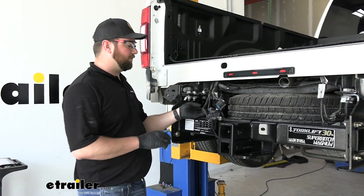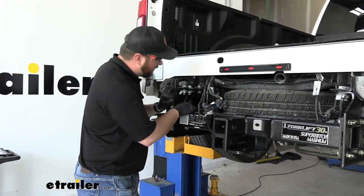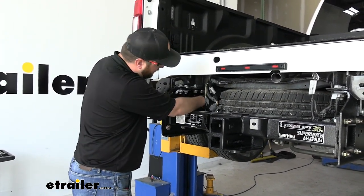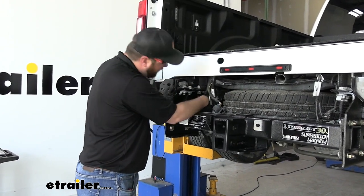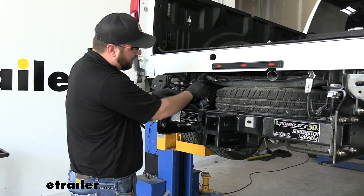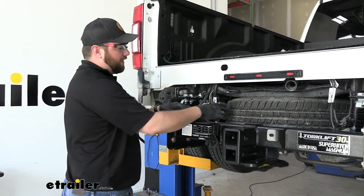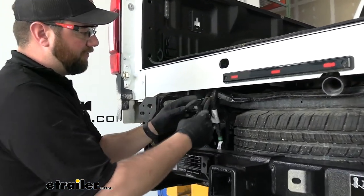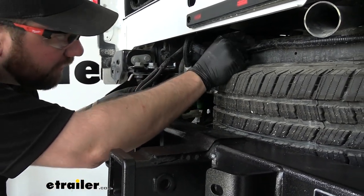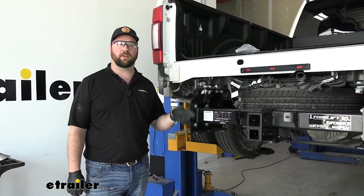To get the wiring re-secured, reconnect any wires you had to disconnect to get the hitch out. There are holes in the side of the hitch, but the wires aren't quite long enough to use the factory push-pin fasteners, so make sure you have enough room to reconnect the bumper and seven-pole. Take the rest of the wires and zip tie them up to the factory wiring to get them out of the way. Then you can replace the bumper the same way you took it off.